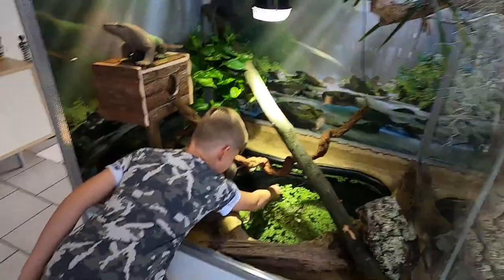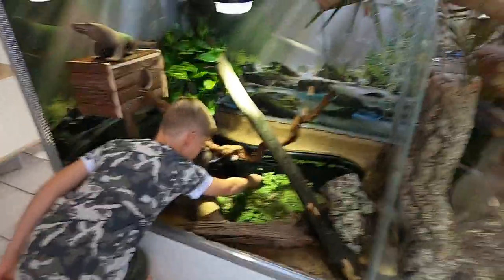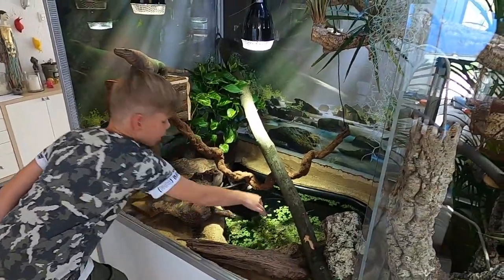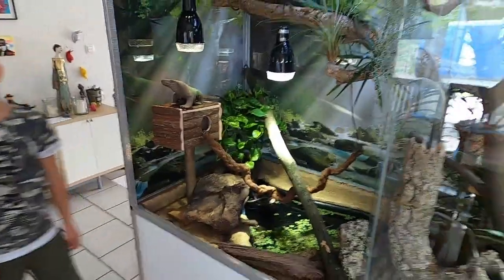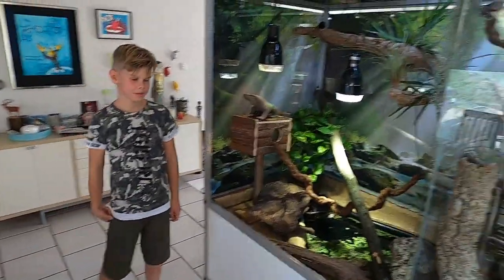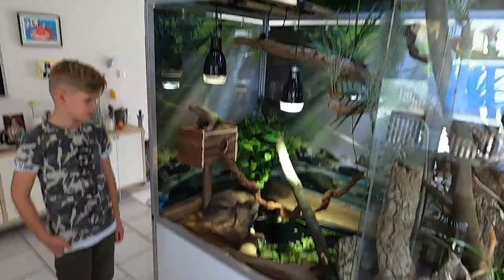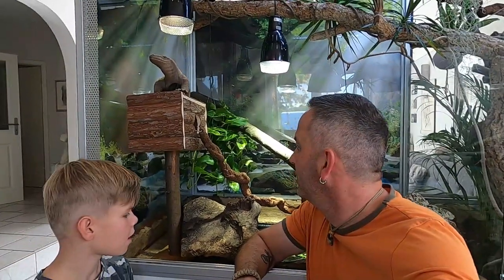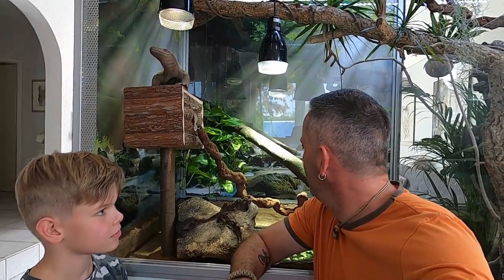That's the small update for now. We will go on vacation and after that we will hopefully get our new small monitor lizard. We are really excited and looking forward to getting this small guy. Then we will do a new video and hopefully he will live in here pretty well.